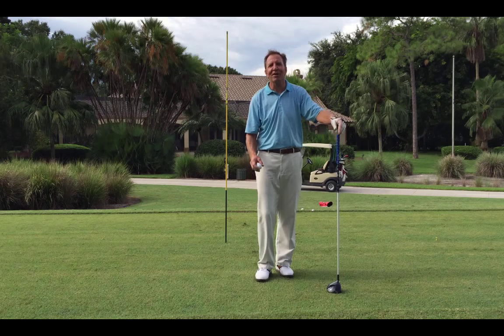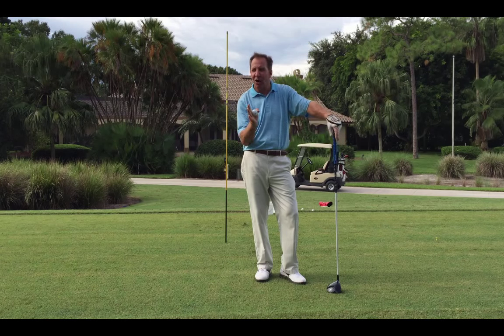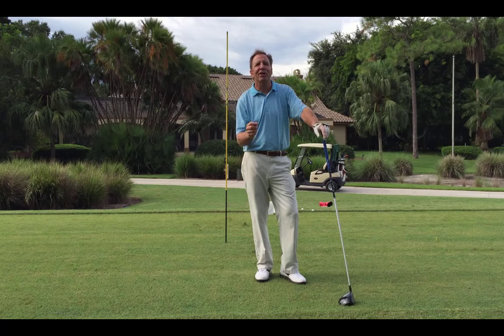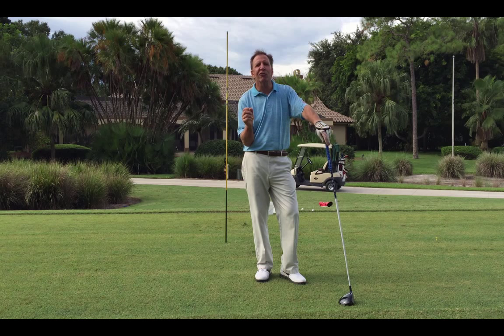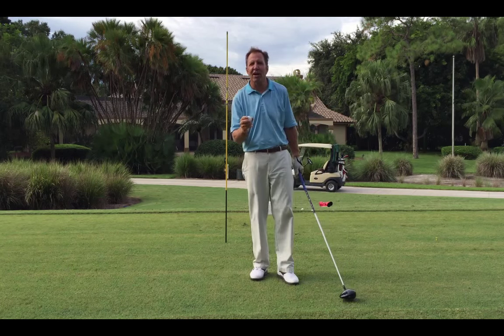Hello, Mike DeRoe at Quail Creek Country Club. Today we're going to talk about a power fade — how to do it, what it's all about versus a hook — because slices are not good but fades can be the most playable shot in golf. There's a great saying, I think it was Lee Trevino who said, you can talk to those fades but those hooks don't listen. So a fade is a very playable shot.